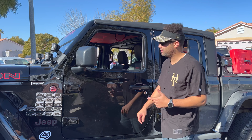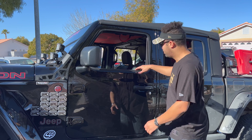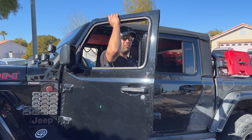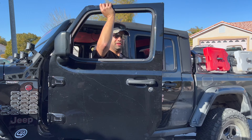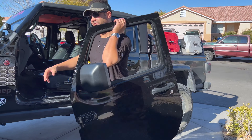On to the last and final step — step four. This might actually be the hardest, depending on how tall your Jeep is or how sure-footed you are. Go ahead and lift the door, turn this way, grab right here at the top of the window frame, lift up, and your door is now off. Set it in a safe place.